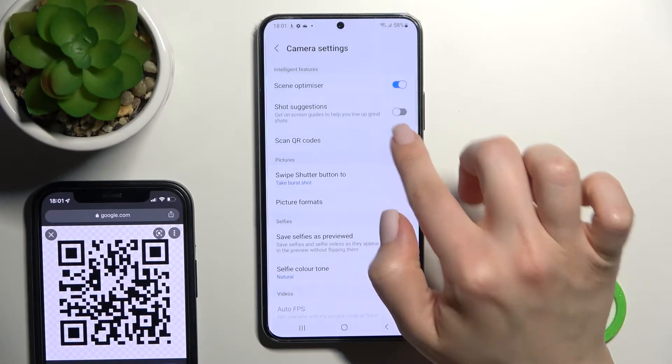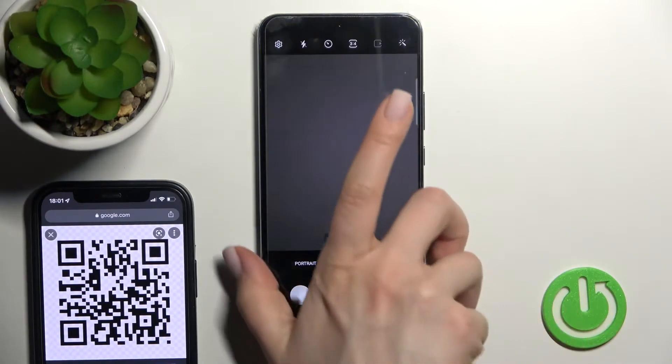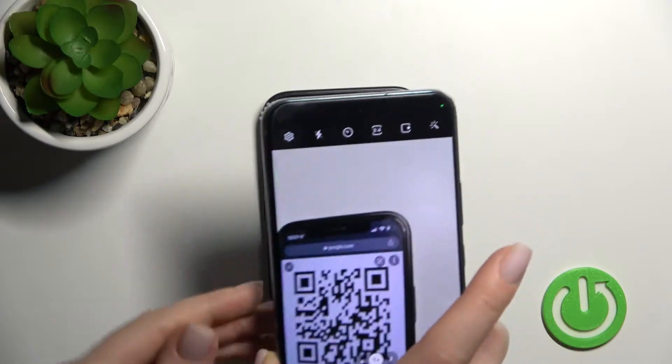To activate scanning QR codes, just click once on the switcher, and that's it. Now we'll try to scan the QR code.